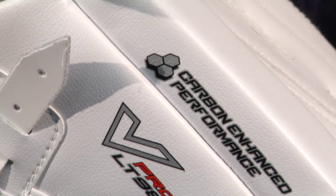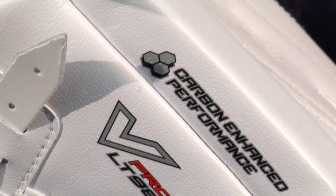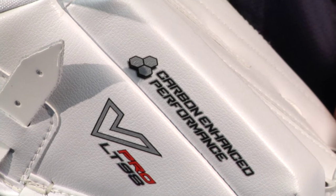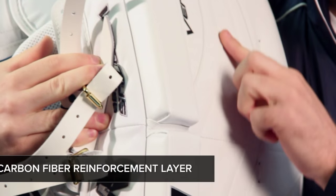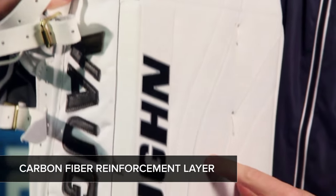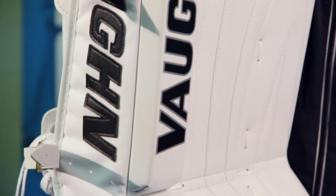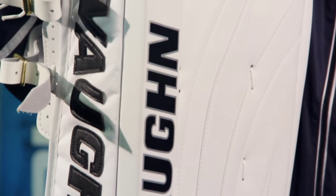Like all the new Pro-Level Velocity gear, Vaughn has started to utilize carbon fiber in the design of the Ventus. A carbon fiber reinforcement layer covers the entire length and width of the pad's core. This not only reduces the weight of the pad, but offers great structural rigidity, especially along the edges of the pad where you need it most.